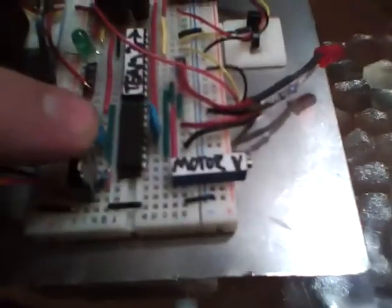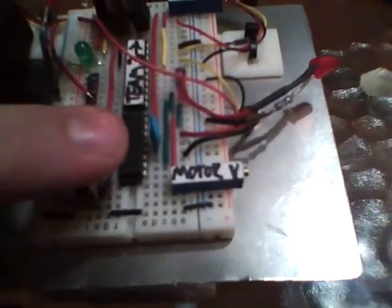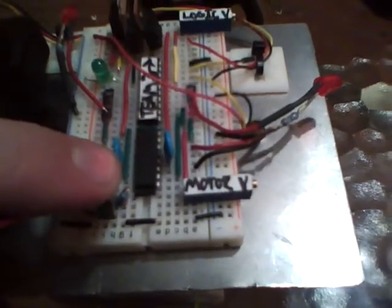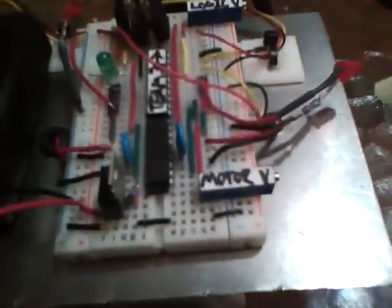Another note about the voltage regulators is it's normal for them to heat up. The more voltage you send to them, the more they're going to heat up. So you're not going to want to send a whole lot of voltage to them. Like, if you send nine volts and you're trying to drop it down to five volts, you're going to feel a heat difference. That's a normal thing, but if you send too much voltage it will get really hot and you might have to do other things to it.